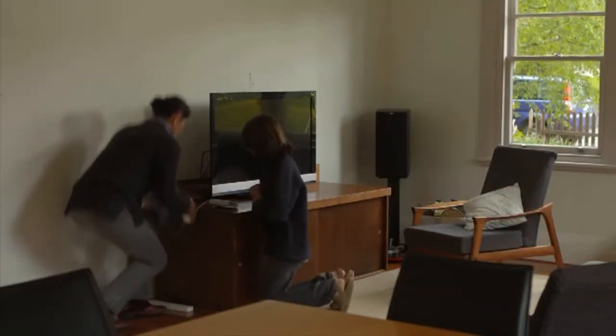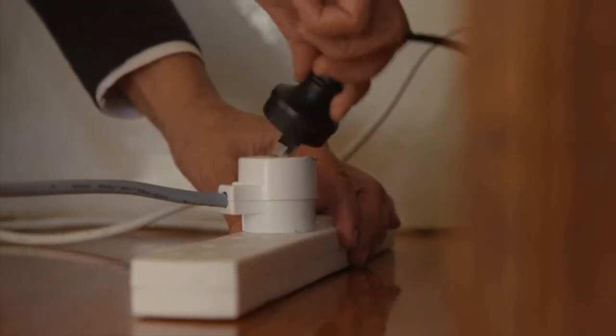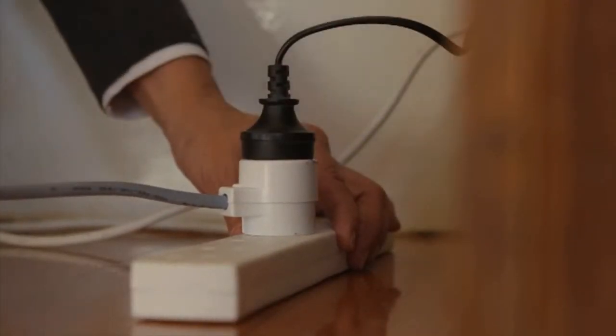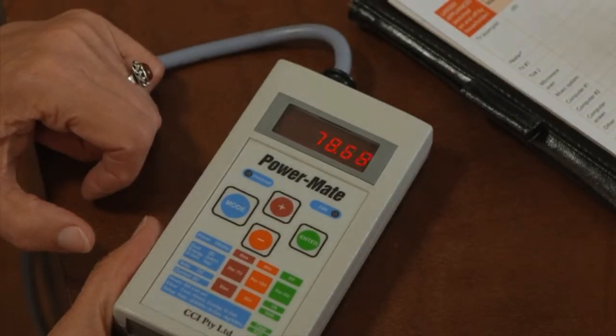To get started, you'll need to plug the PowerMate into a power outlet and then plug in the unit you'll test. We're testing a television. The screen will automatically show the power that's being drawn by that appliance at that moment.